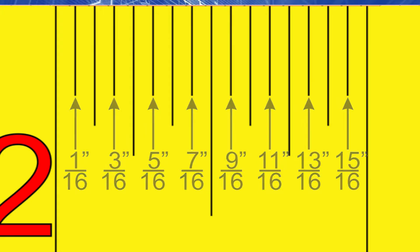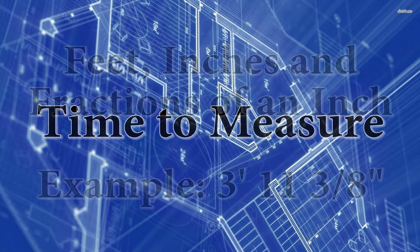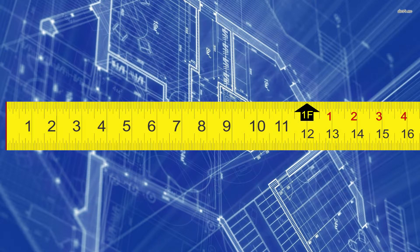The first thing that we need to know is we can take measurements in two different ways. We can do feet, inches, and fractions of an inch, or we can simply just do inches and fractions of an inch. We're going to start with inches and fractions of an inch, because it's a little easier to do.